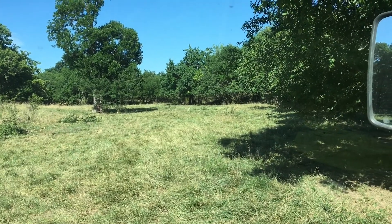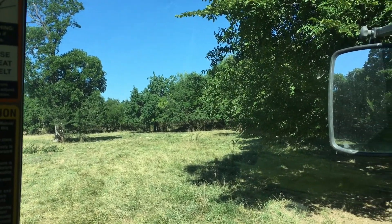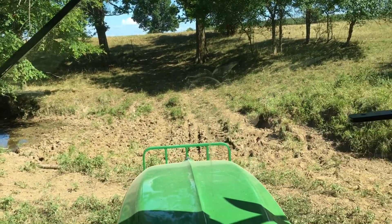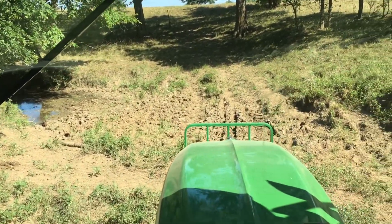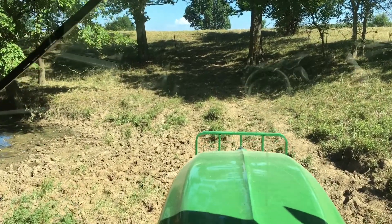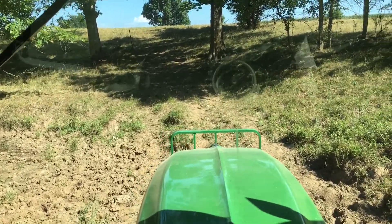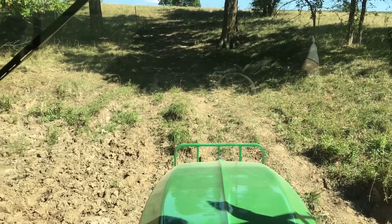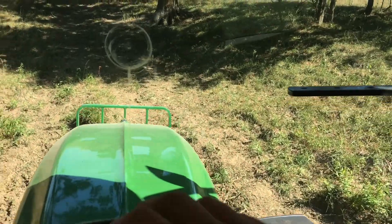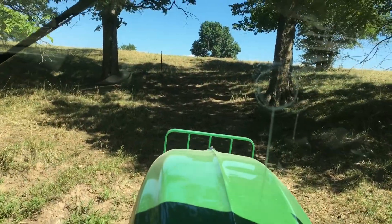We got them all mowed down - that should help clean it up a little bit. Now to cross this creek again. That's about it - I think it's a little too hot and too dry to mow any more pasture, so I'm going to go put this thing up in the shed.